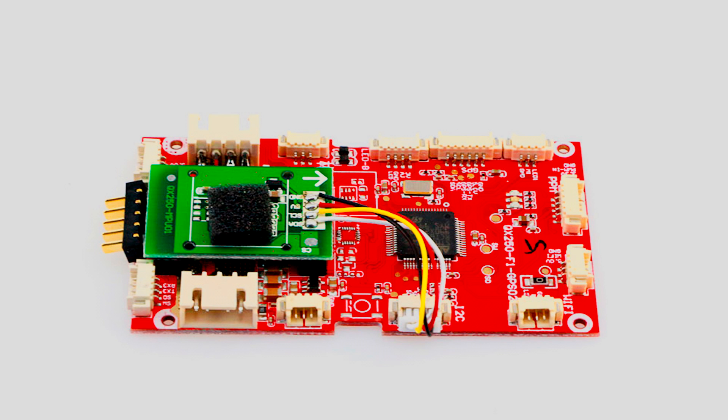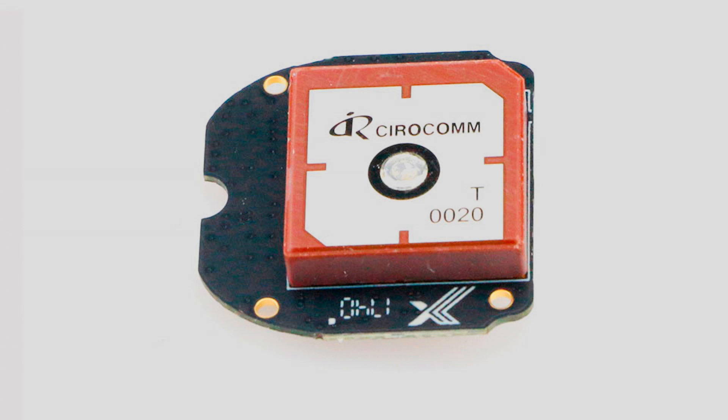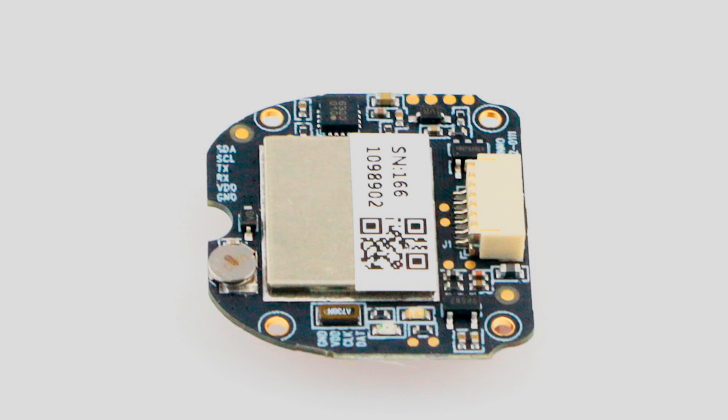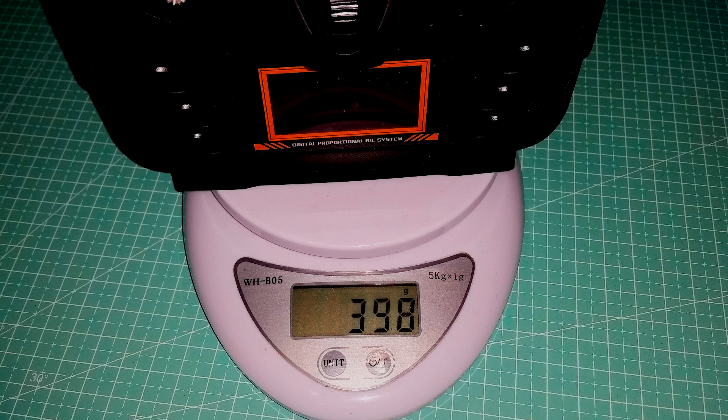Here is a picture of the flight controller. The product page calls this the receiver board, so I'm guessing the receiver is built right in. I believe the board is called the QX250F1. And lastly, here is a picture of the GPS. This is the receiver board. Here is the weight of the quad and also the weight of the transmitter.